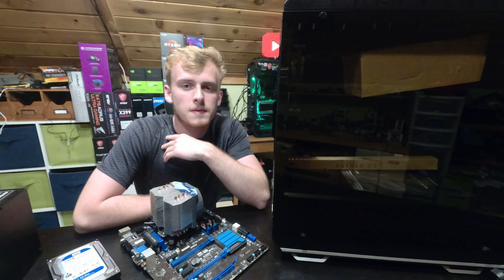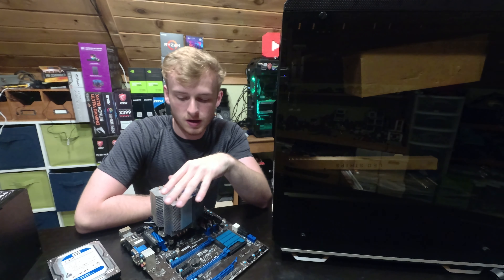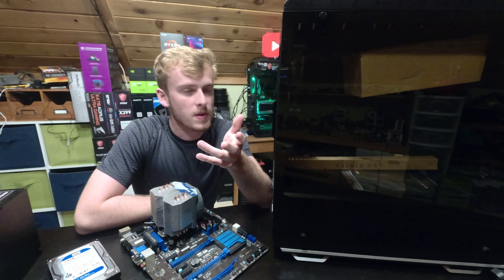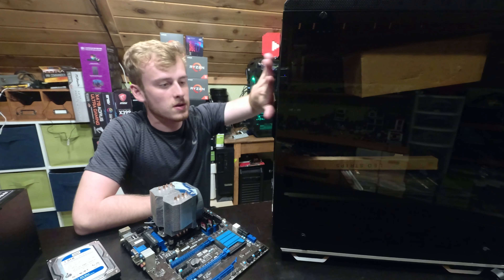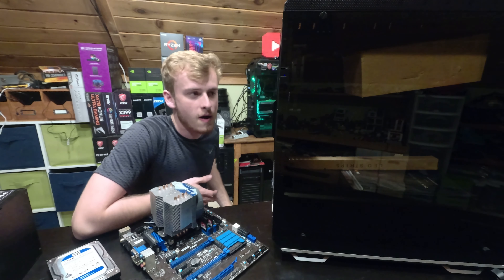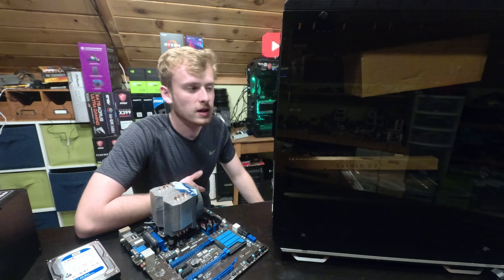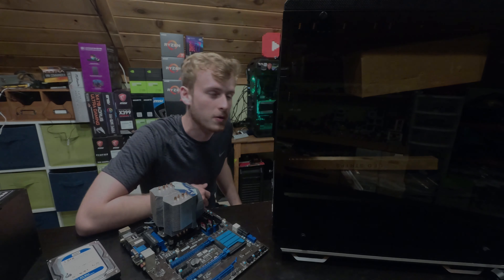Now it's time for the build section of this video. I'll go through with some hardware — this is actually going to serve as a server build. I'll give some opinions on the build process, how easy it is, and then come back with what I like and don't like. Enjoy this time-lapse of the build — let's get into it.